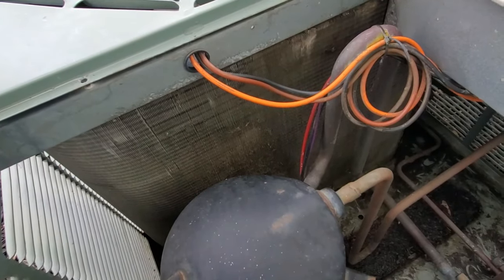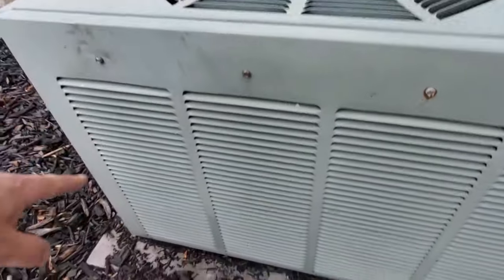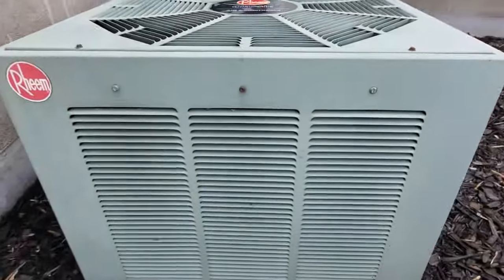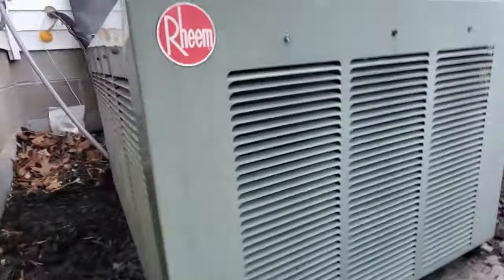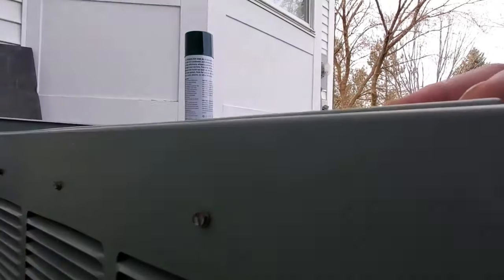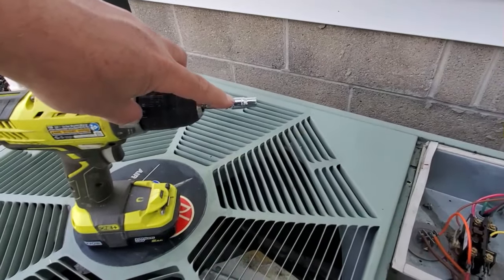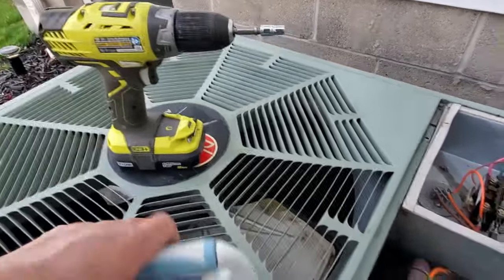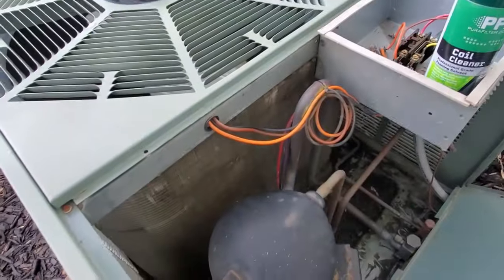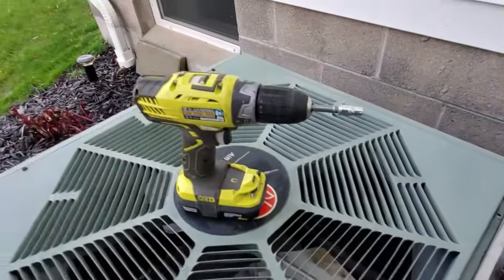This particular unit has a lot of screws — there are three on the bottom that I already removed. You'll want your drill with a socket; there are three more here, two more down there, three more at the base, and four at the top. You need a drill or hand driver — this one has a quarter-inch bit to match these screws. I also have a stiff bristle brush, which will be handy for straightening any bent fins. The more efficiently this runs, the more energy you'll save.